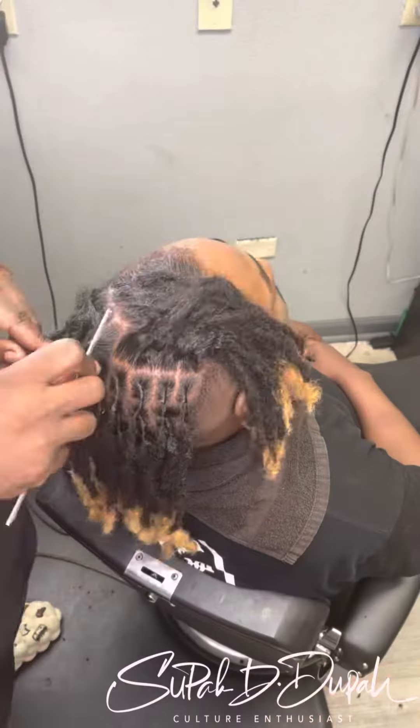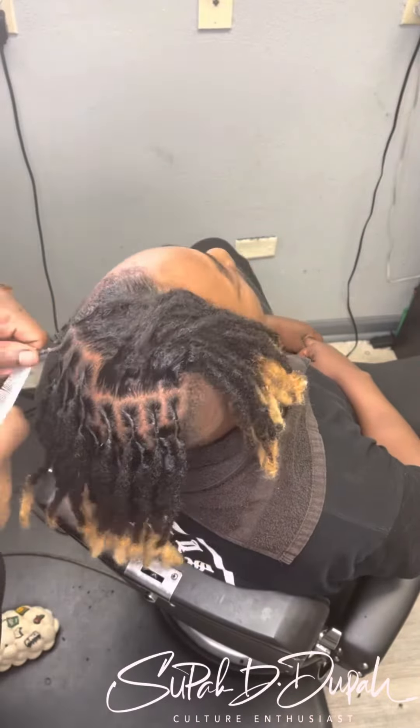This is my homie Louis Vuitton Don. I'm about to give him a two strand with a fade on the sides.